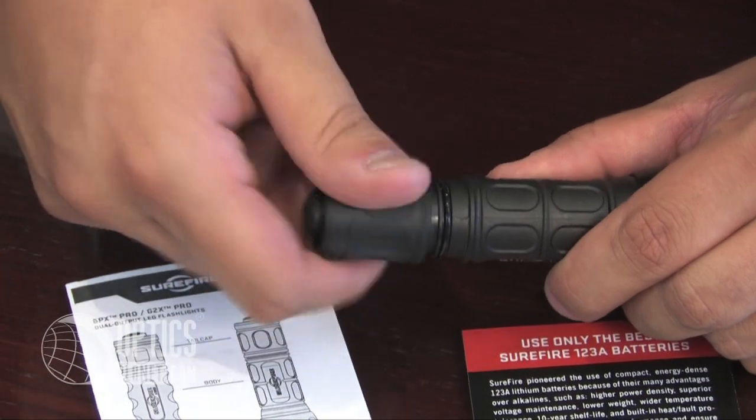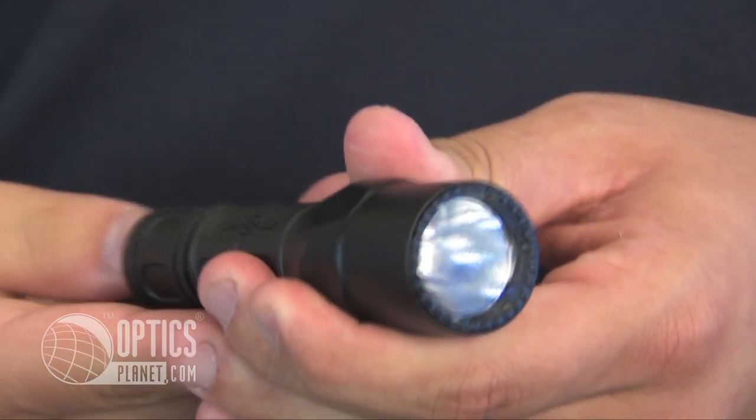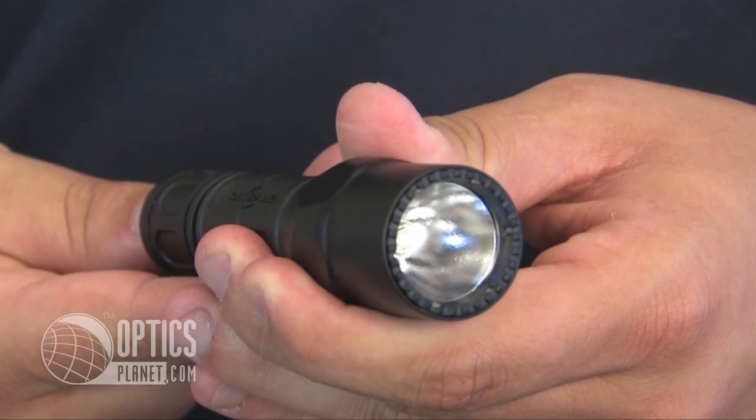The G2X Pro is powered by two CR123A batteries that come included in the package. The batteries power an LED light, and on the low setting at 15 lumens, you're going to get a 45-hour run time. On the high setting at 200 lumens, you're going to get a two and a half hour run time. That's an extremely long run time for a 200 lumen light — you don't find that too often in flashlights.